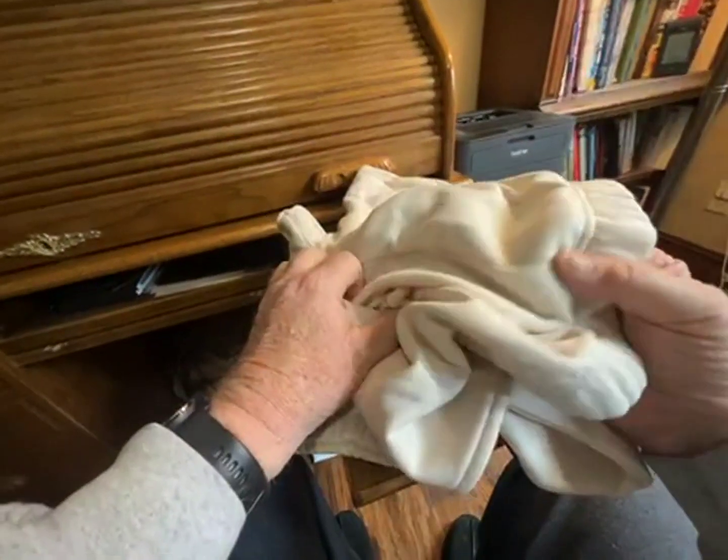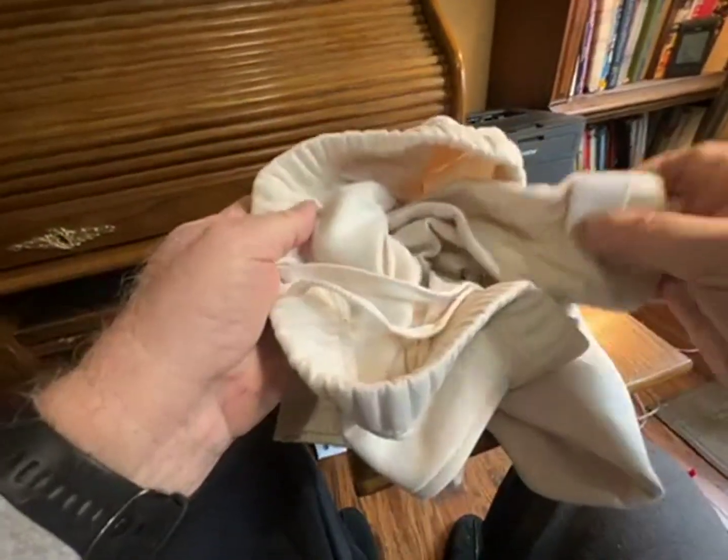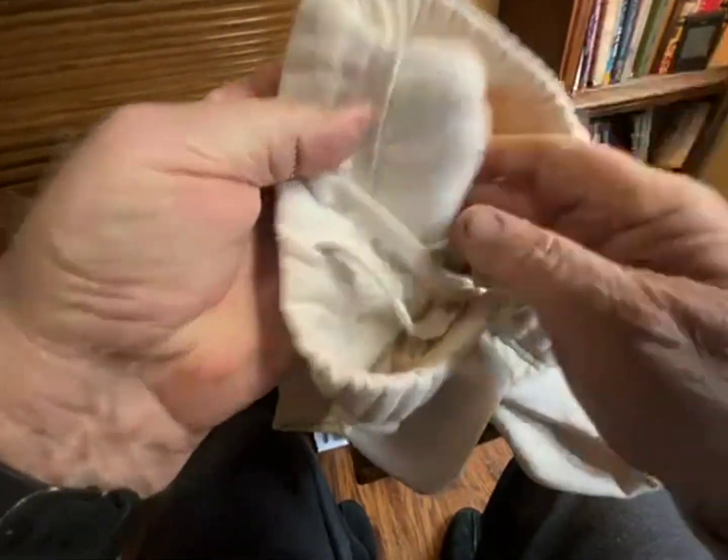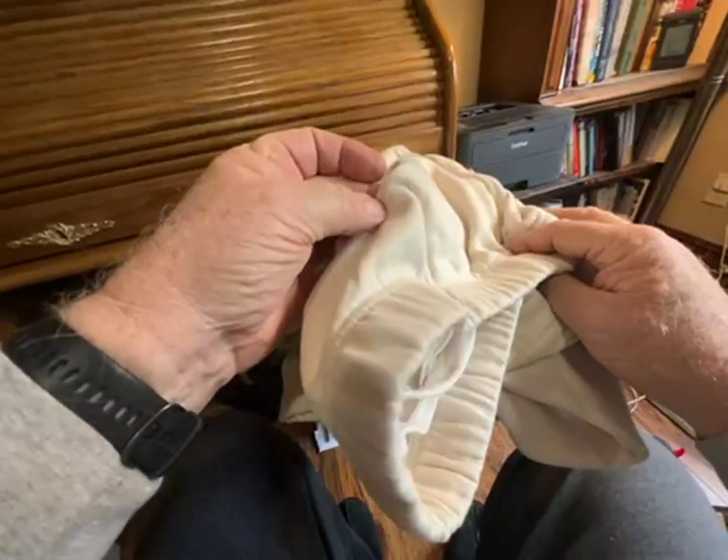Hello. These sweatpants — very soft material, a little fleecy nap on the inside, soft on the outside, but a finer weave.